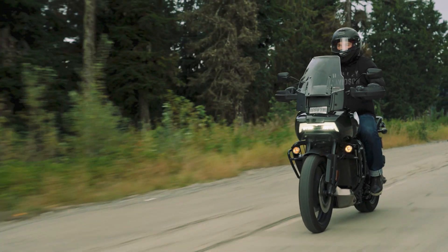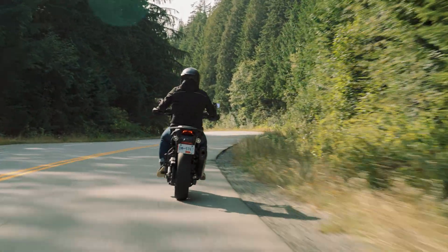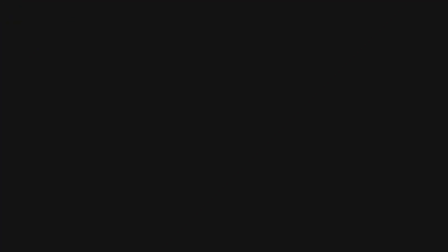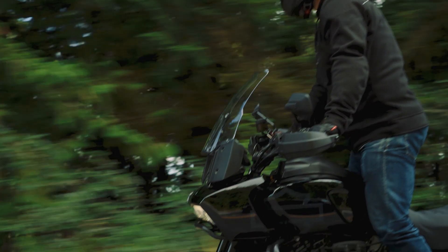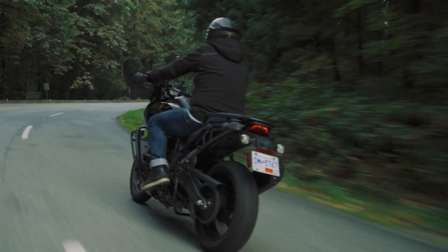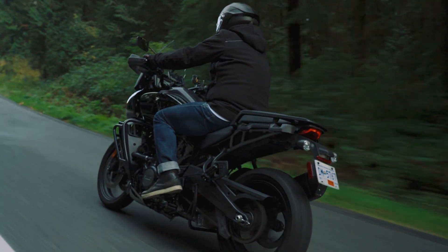Some people may be getting close to putting their bikes away, but I think there's another group of riders that still have some good rides left in them, and nothing like the beautiful fall leaves to get out into the bush — and those would be the adventure riders. Harley's Pan America is a super cool and capable bike, and there are some nice little upgrades and touches that you can get for it that will make your off-road adventures that much easier.